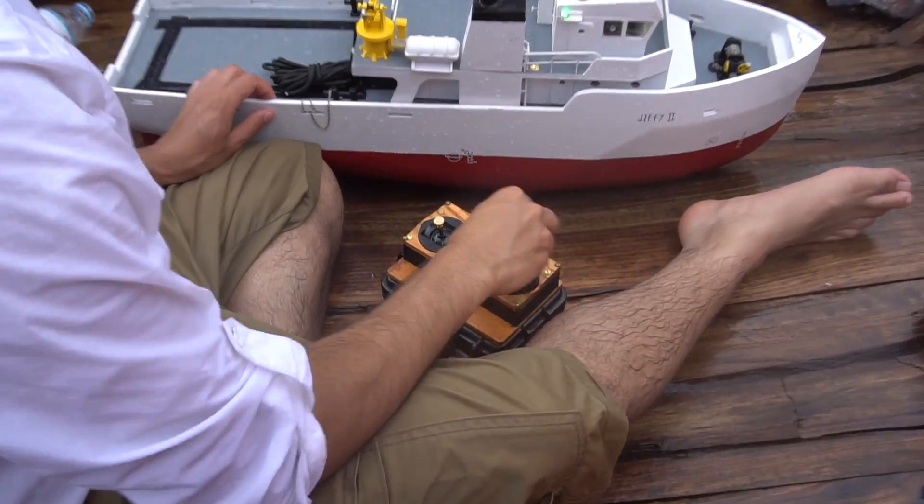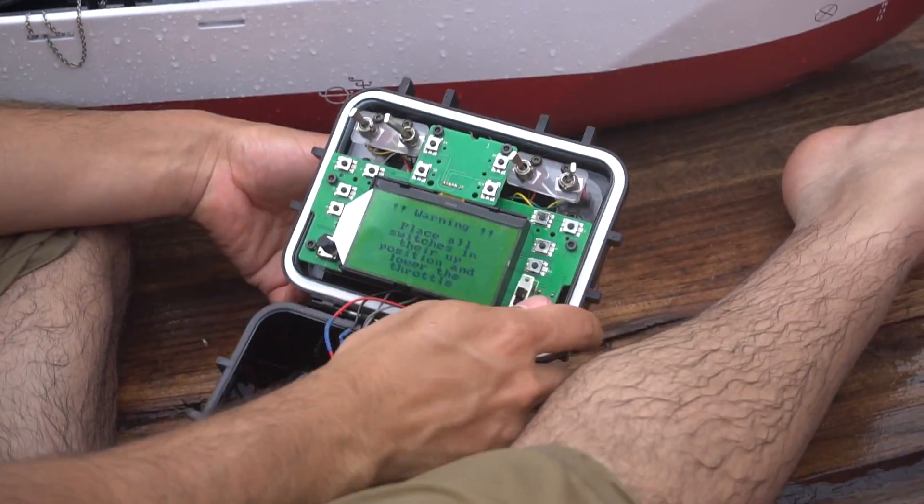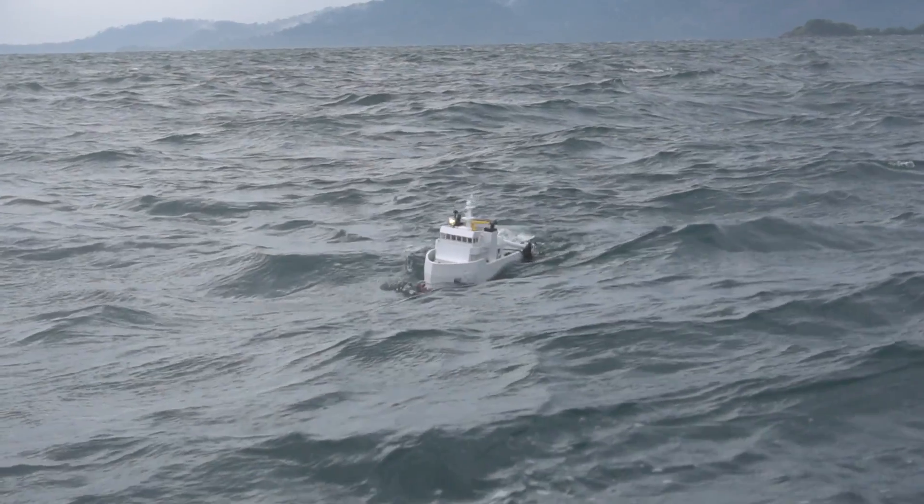Some slight notes with running in saltwater: you definitely want to oil it more with the Corrosion X, because when this thing went under saltwater for a period of time, eventually these sticks started to stop working on some of the channels. So I had to spray some re-oil on them and then they worked back to normal. So just be prepared to do that.